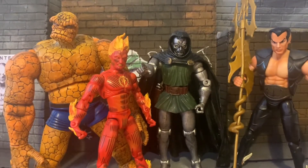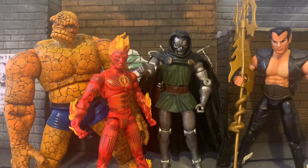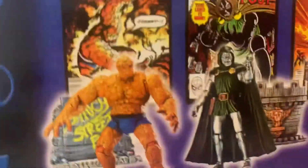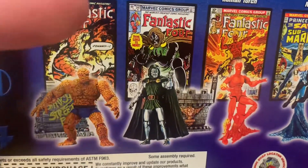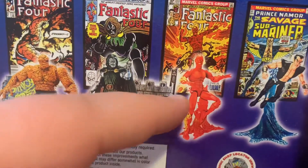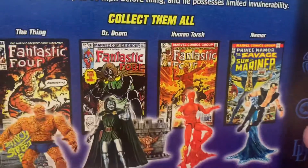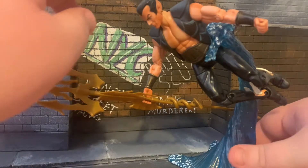There are 4 figures in this wave: we've got Thing, Human Torch, Doctor Doom, and Namor. I'm going to start with the Namor figure. So first up we have Namor the Sub-Mariner, complete with flight stand and his spear. As you can see, we have the card that came with the figure, which I've kept all these years. Each one of these came with a coin book, as with the previous wave.